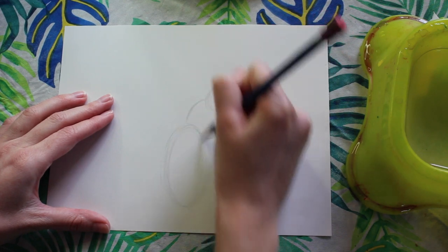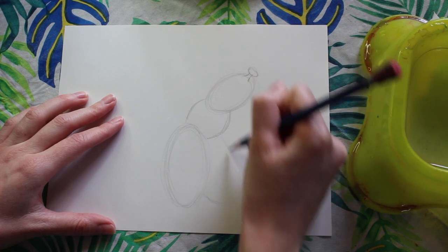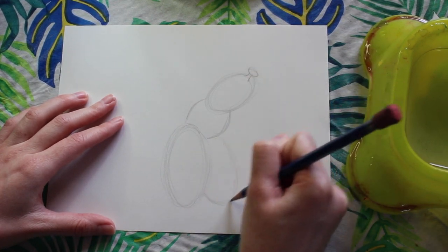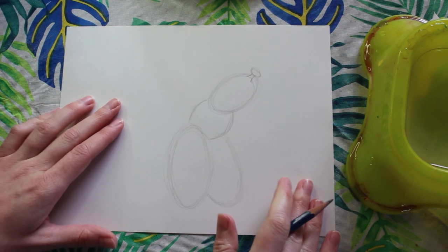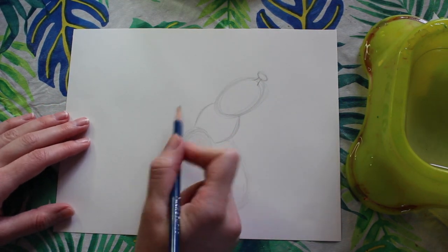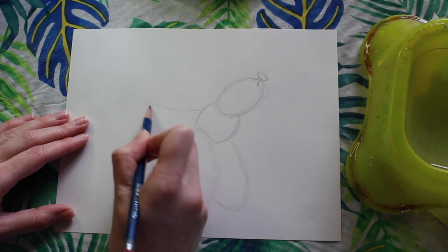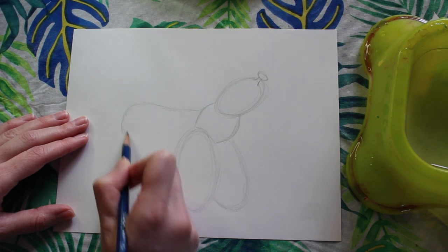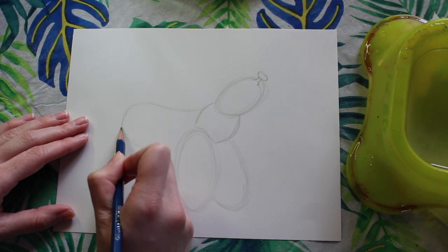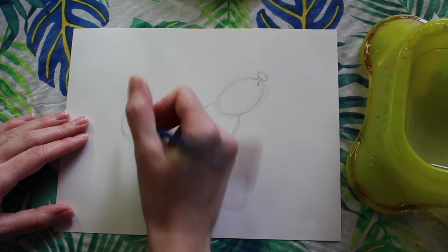Once you're happy with that oval, we're going to draw the next leg kind of poking out behind. I'm just going to have the very bottom part of the leg coming out and back up. Now we're going to move on to the back — our line is going to dip down and curve around. This shape kind of reminds me of a hot dog. That line is going to curve all the way back and touch at our front right leg.